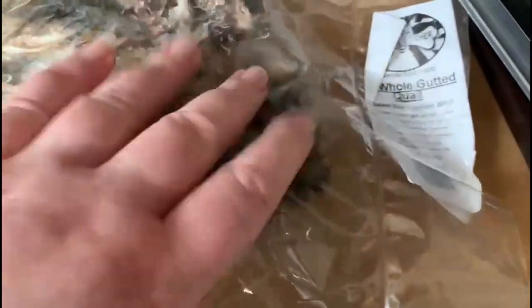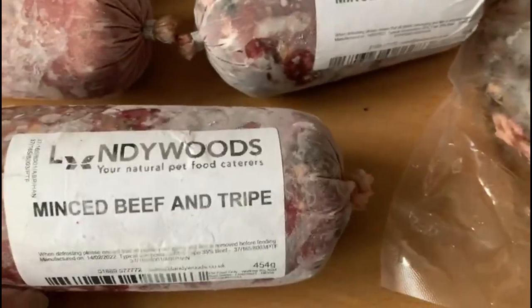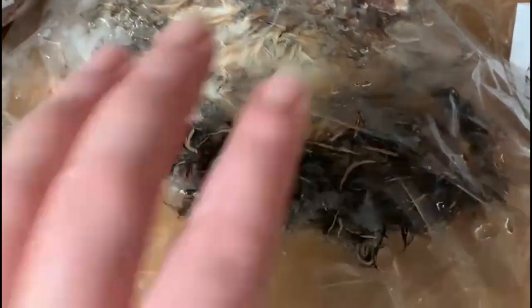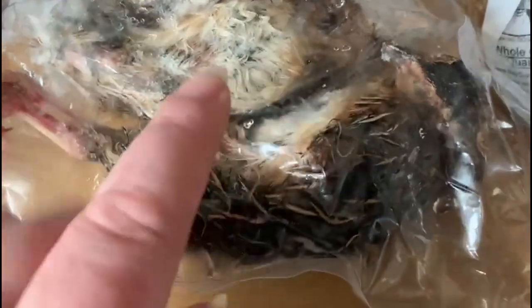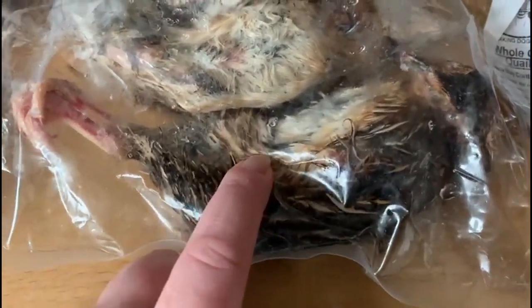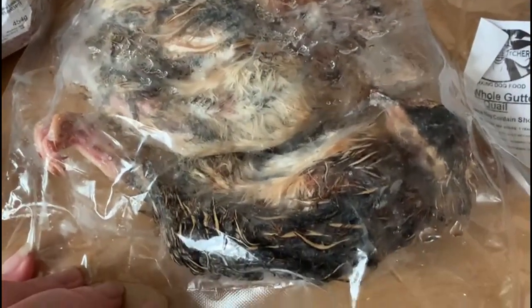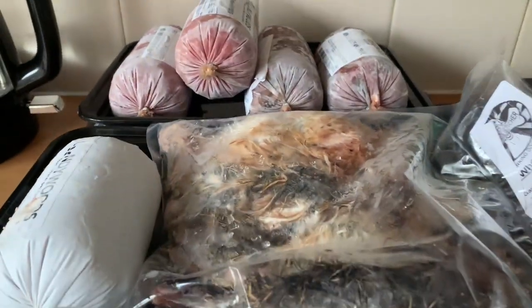So they'll have a couple of gutted quail each and then the rest made up with the minced beef and tripe, and I've still got some liver and kidney leftover to add in. The beauty of giving whole prey animals like this is that it basically has a really good 80/10/10 mix — especially if they still have the guts in. If they don't, I'll add kidney and liver to make up for the fact that it's been gutted, but the meat and the meaty bone aspect is all there.